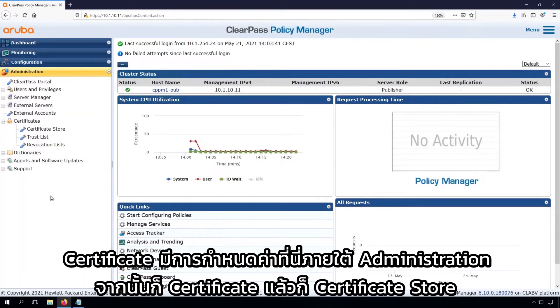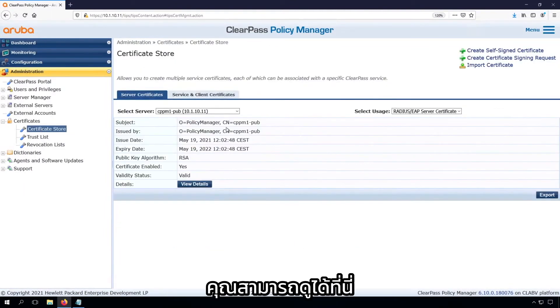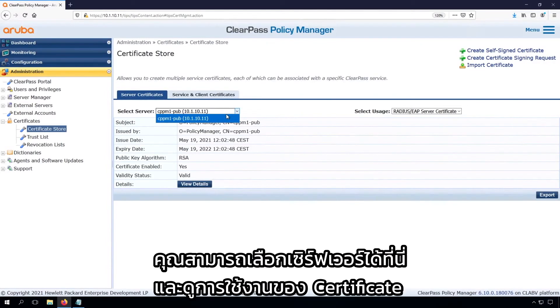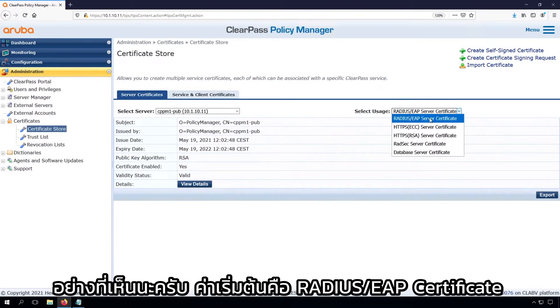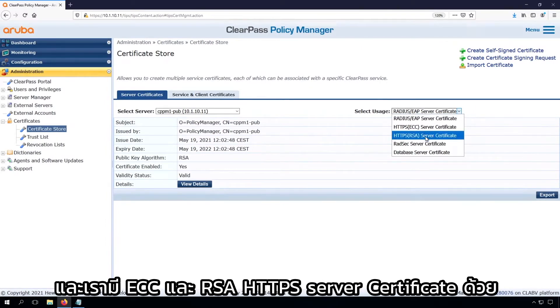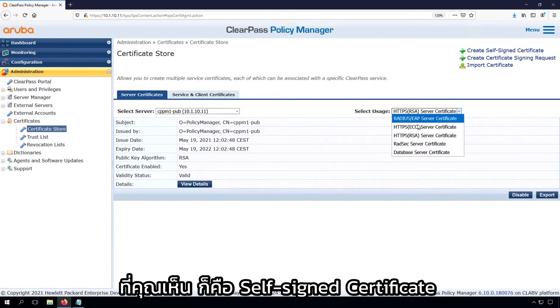The Certificates are here under Administration, then Certificates and the Certificate Store. You can see here when we have multiple servers and when we build a cluster, you can select the server here. And here you see the usage of the certificate. As you can see, the default is the RADIUS EAP Certificate, which now is a self-signed certificate. And we have an ECC and RSA HTTPS server certificate — these are also self-signed certificates.